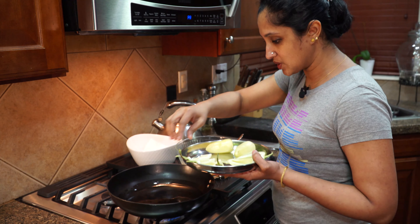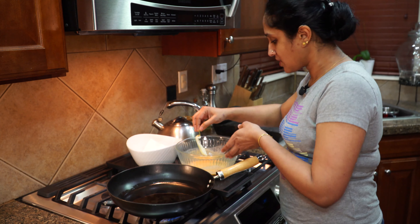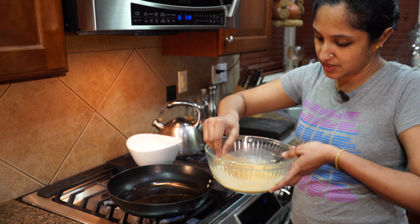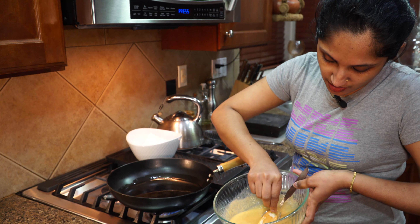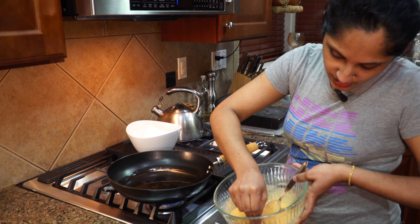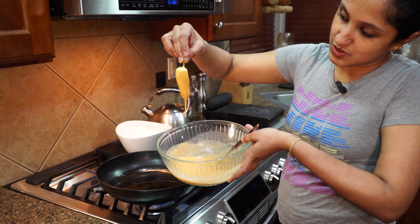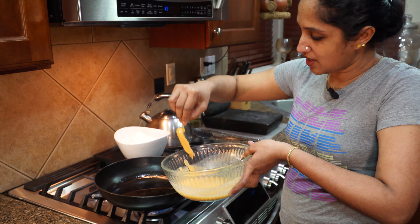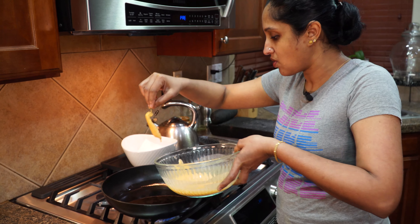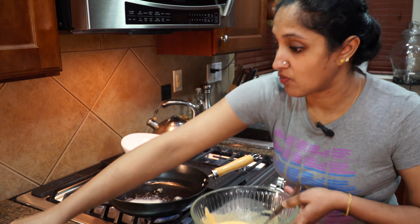Let's start dipping. Here's how you check — you can see it's coating that banana pepper so fully. That's what we need. Shake off all that excess batter and drop it into the deep oil. It's going to come right back up to the surface.